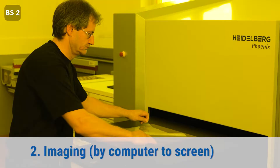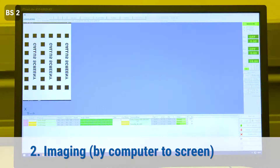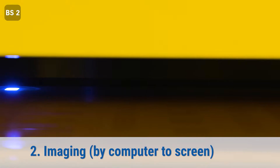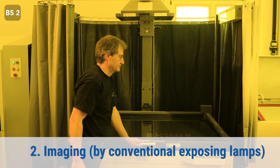The next step is digital imaging. The process is very easy — you load your existing graphic data into the system and start the imaging process. The punched holes also secure correct positioning on the table. If you already have a conventional exposing unit, which you might use for flexo or offset plates, you can use that process too. The result is the same.